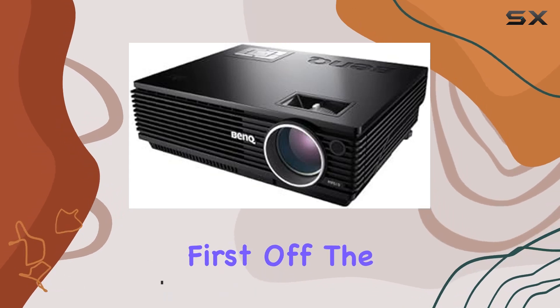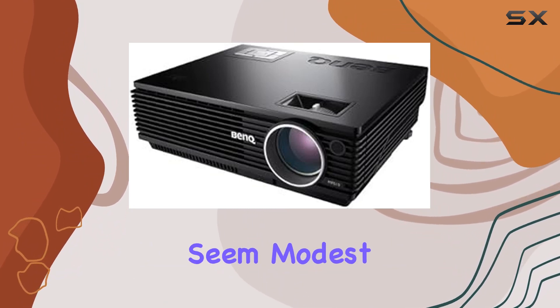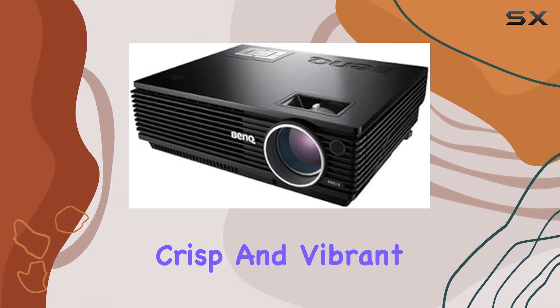First off, the Bank MP610 boasts a display resolution of 800x600, which might seem modest compared to some higher-end models, but don't let that fool you. The picture quality is surprisingly crisp and vibrant.